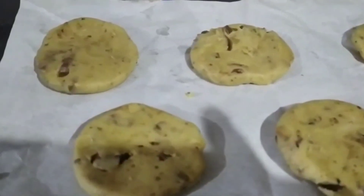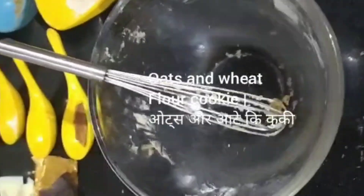The cookies are ready — oats and wheat flour cookies.